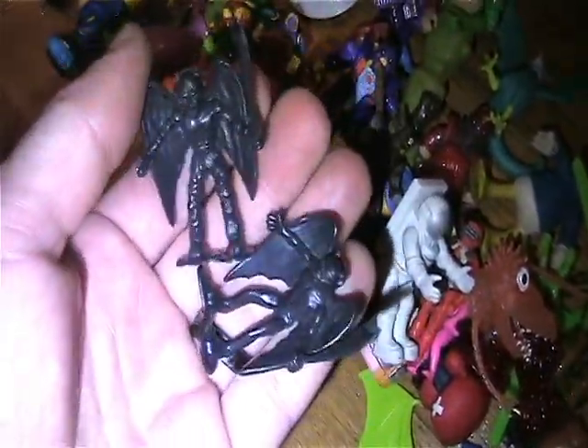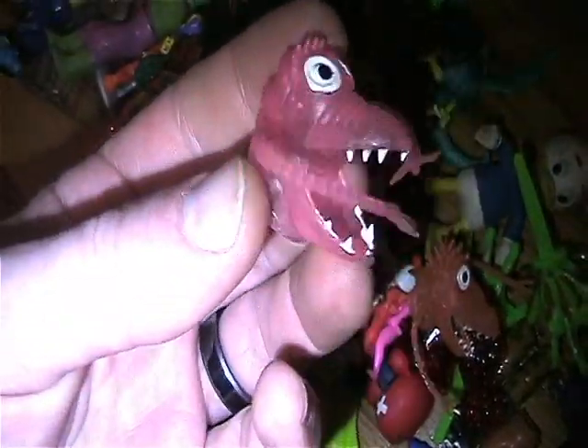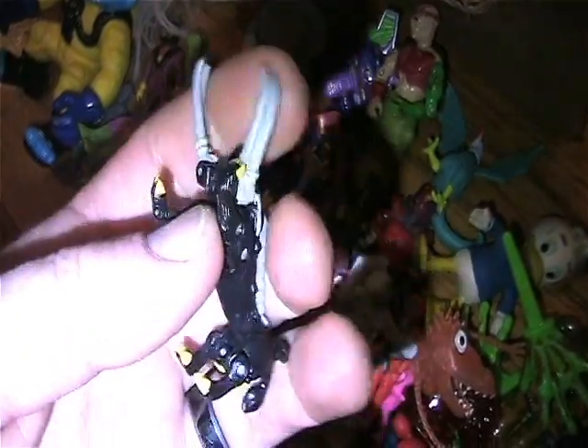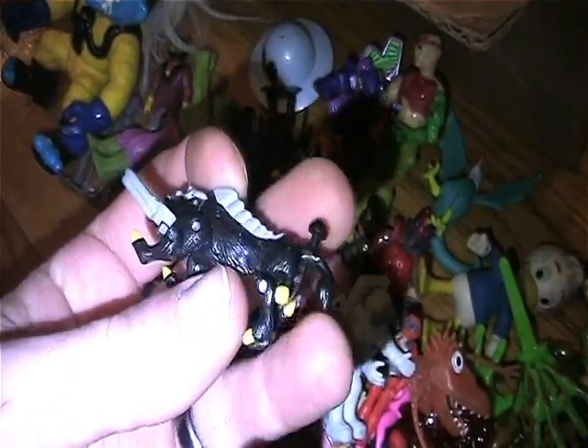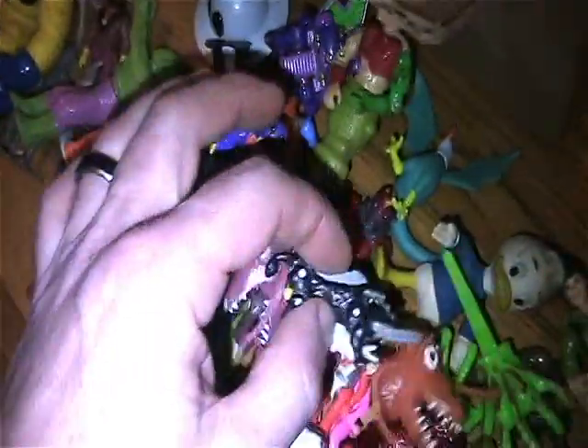Looks like a couple of little demon Dragon Riders of the Sticks figures. This box just keeps going and going, it's so cool! Another little finger puppet. I'm not really sure what this thing is but it's really cool — looks like it's got a transformer style, maybe one of the little mini transformers. It's kind of got a '30' right there, so maybe he's like a game piece — I'm not sure, I'll have to look into that one.